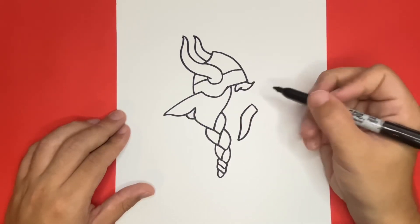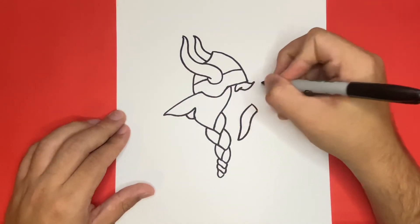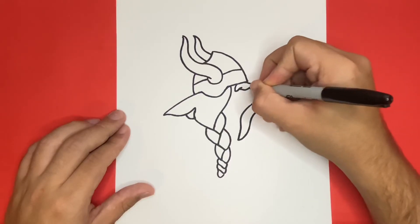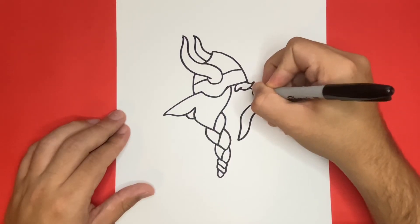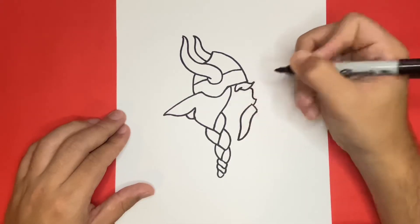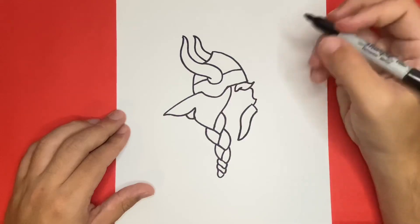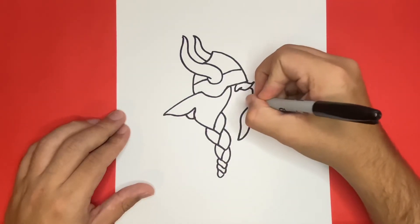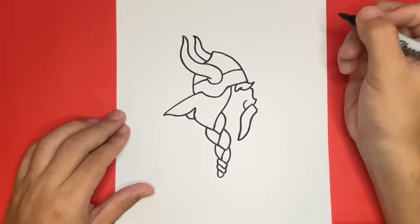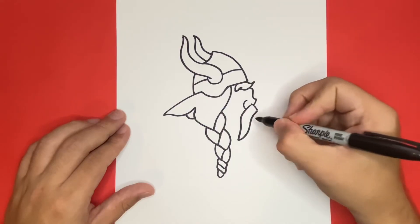Now that we have the mustache and the eyebrow drawn, we can now make the nose, which will be connected in between both the eyebrow and the mustache. Next, a little below the nose, let's go ahead and draw the chin along with the outline of the bottom of the face. This will connect to the mustache and the braid.